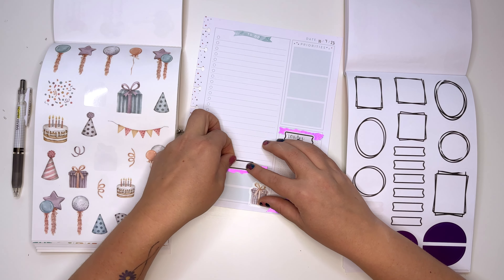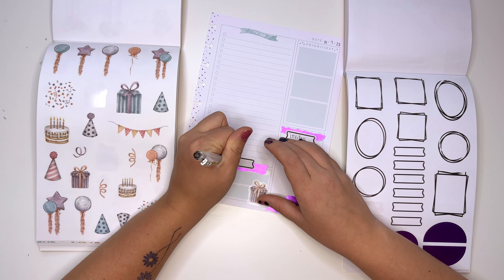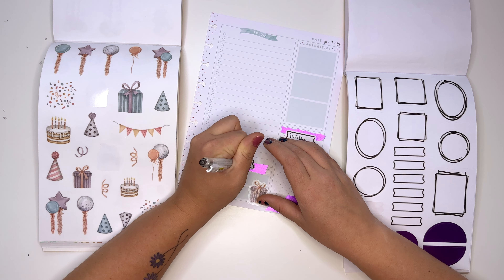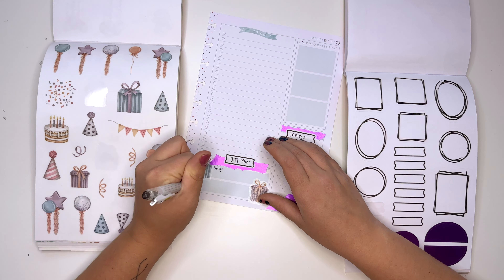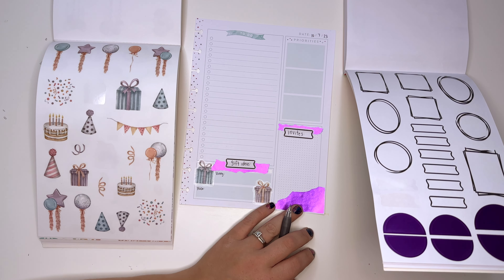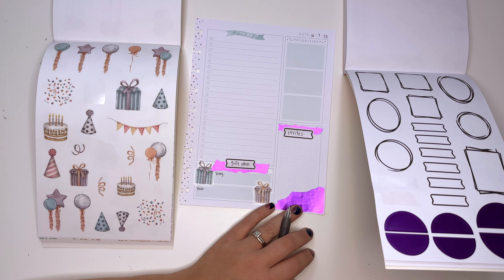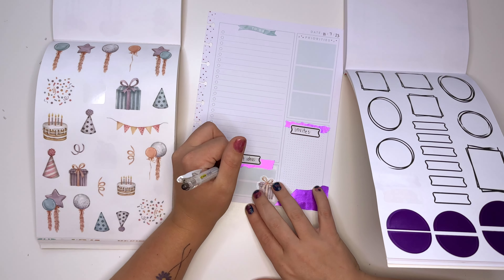Do we have any idea what we're getting the kids for gifts? Vinnie needs to graduate from the Strider bike — I know, but he loves it. Once he understands how to pedal he could do bars. He balances really well on it. Let's write bikes as an idea.